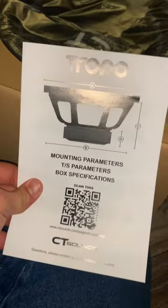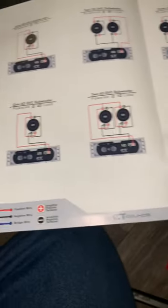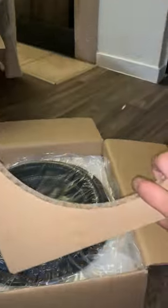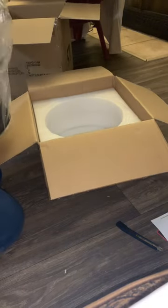The stickers look the same as the ones that came with the amp. We also got mounting parameters, box specifications labeled A, B, C, D. There's a QR code and — wow — a really cool wiring diagram showing you what ohm loads you can wire it to: four ohm, two ohm, three ohm configurations. My plan is to wire it to a one ohm load because one ohm on this gives you a thousand watt RMS. The sub came in pretty secure plastic packaging.